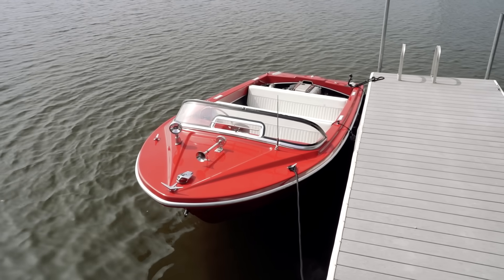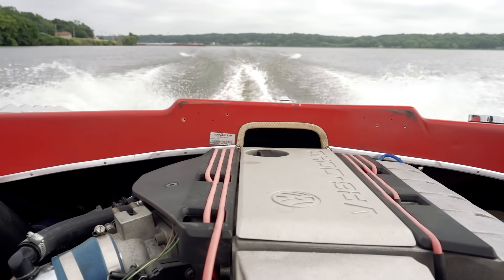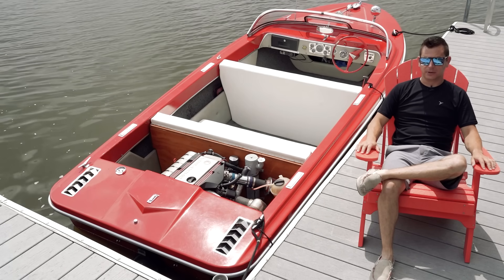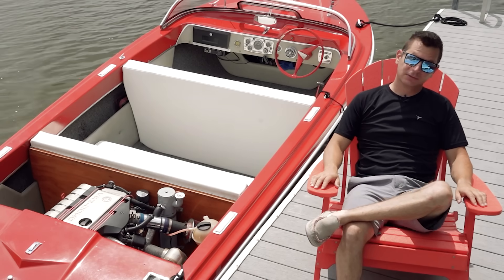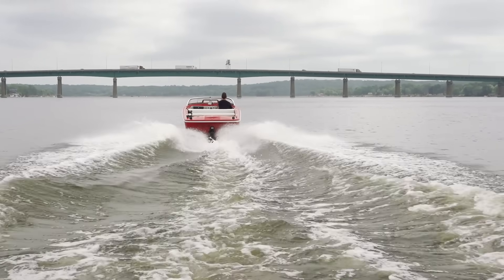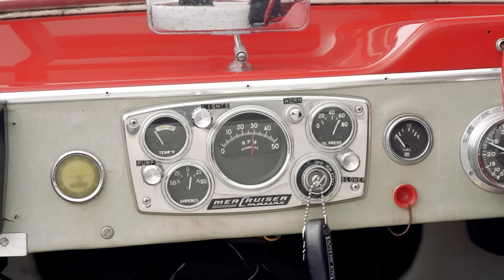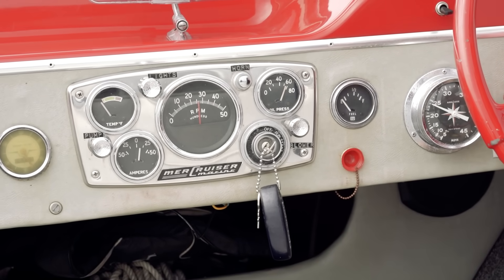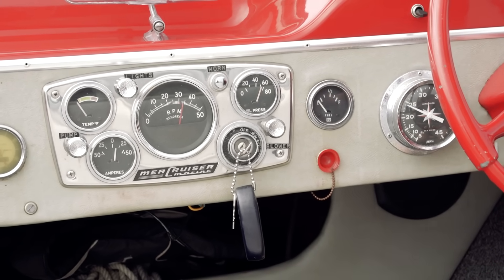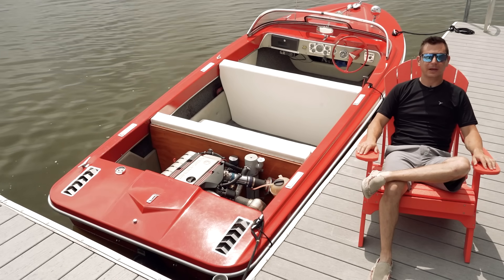I've got the stock ECM in there and basically the minimum amount of wires to make it run — I think about three to five. I did coolant pickup but haven't been able to get that to work. RPM pickup kind of works but it's not accurate. Oil pressure works, and with the baffles in the R32 pan it keeps the oil from getting away from the pump as I get up on plane. I haven't had a chance to figure out the correct voltages they need to read accurately, so right now they work but someday they'll work accurately. It was a lot of looking at a Bentley manual for hours and hours, trying to figure out the minimum I needed to make it run.